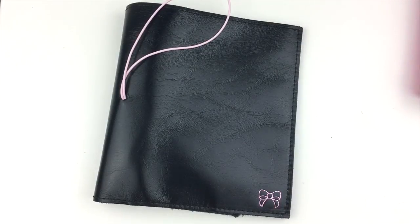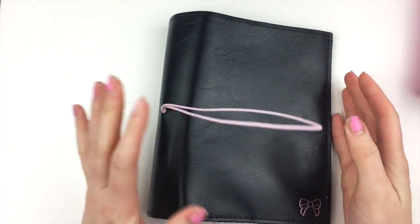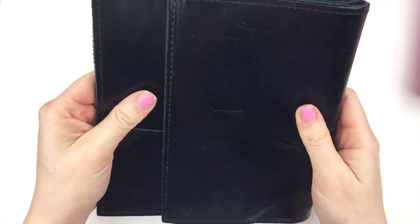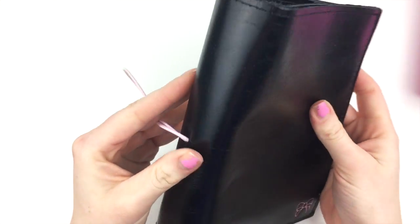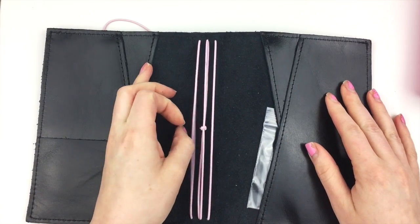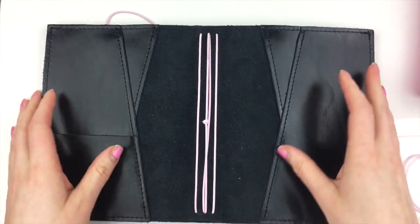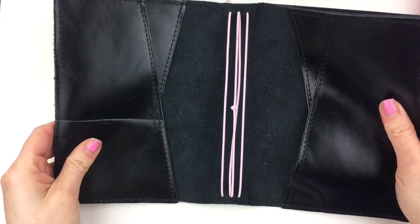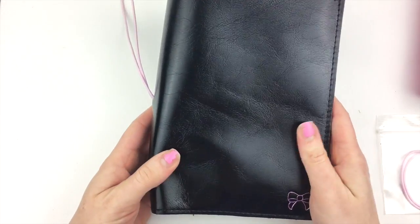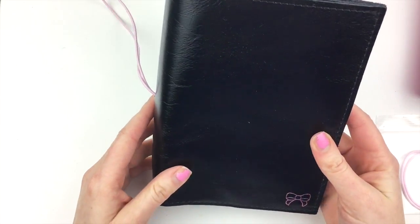Oh my goodness. Wow, this is so different than anything that I have. I did get the compact. It comes with four elastic strings, and there's an extra jump band in here too. This is so pretty — and it's so smooth. I wasn't sure how I would feel about the shininess, but I love how jet black it is. It's beautiful.